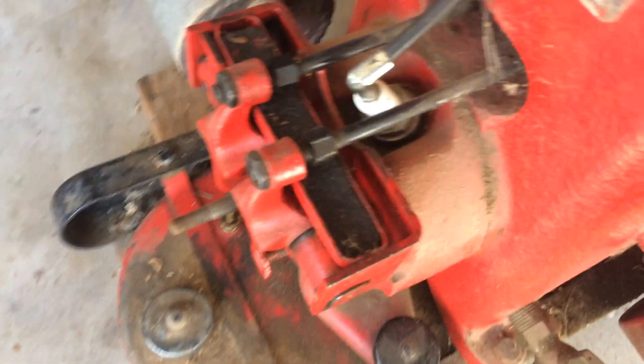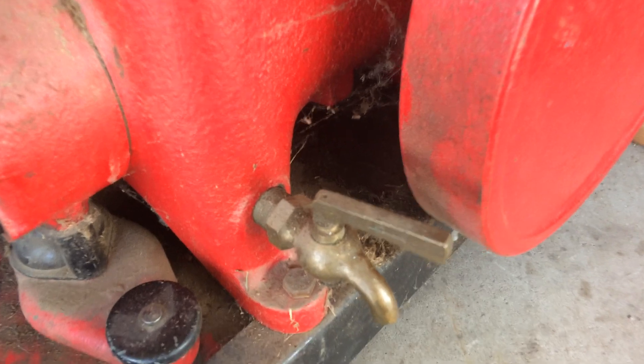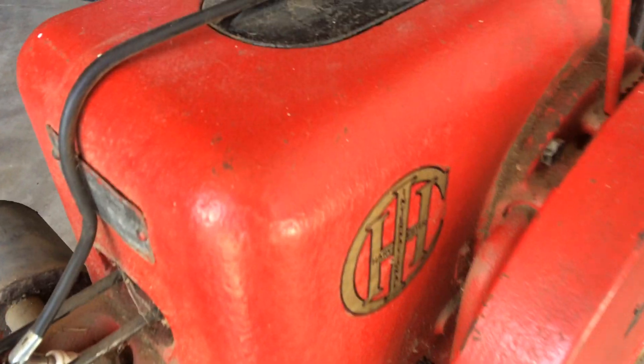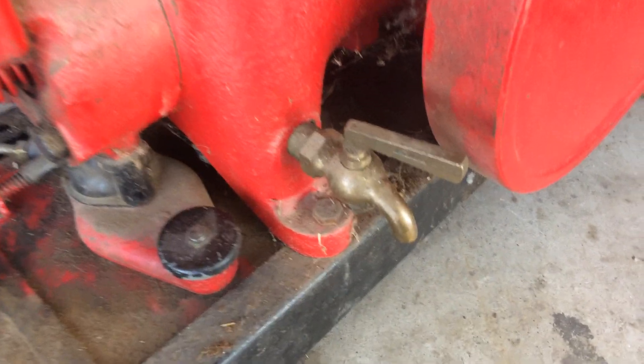Pull the cutter off and you see the valves. If you're gonna have a brass piece on there, it's got to be a Lunkenheimer. All the cool kids have Lunkenheimer on there — mine's a Lunkenheimer.